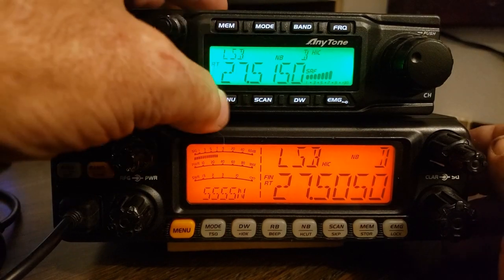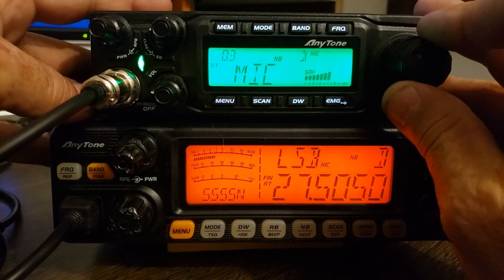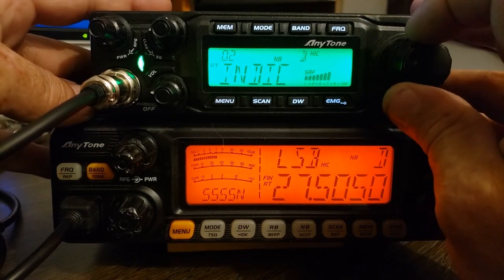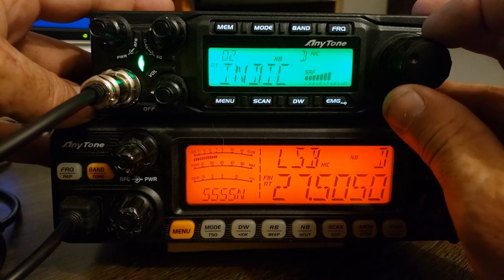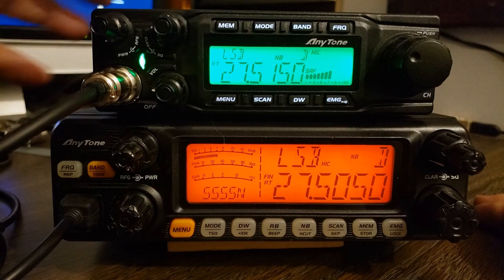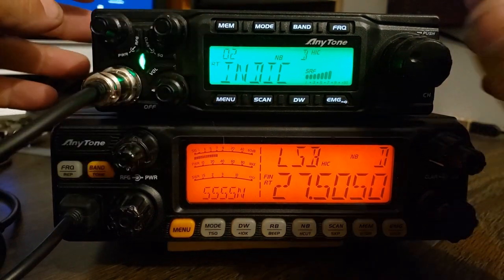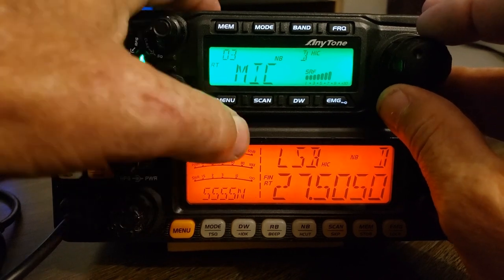The menus are great on these radios. You hold it until it comes up to that, and it stays on whatever you left it on. Unlike the Striker radio — that thing is a pain in the ass to go through the menu — because if it times out and you press menu, it goes back to the beginning, to whatever the start point is. This one will stay wherever you leave it.